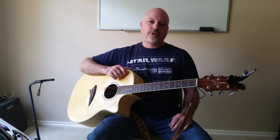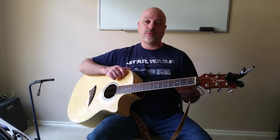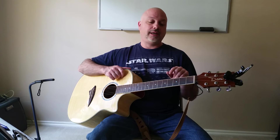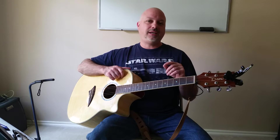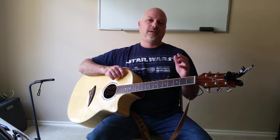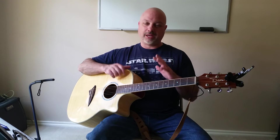Next we're going to move on to E suspended. Sometimes you'll see it written E suspended 4th, or written as capital E then lowercase S-U-S-4, and other times just capital E then lowercase S-U-S. They all mean the same thing — it's E suspended.